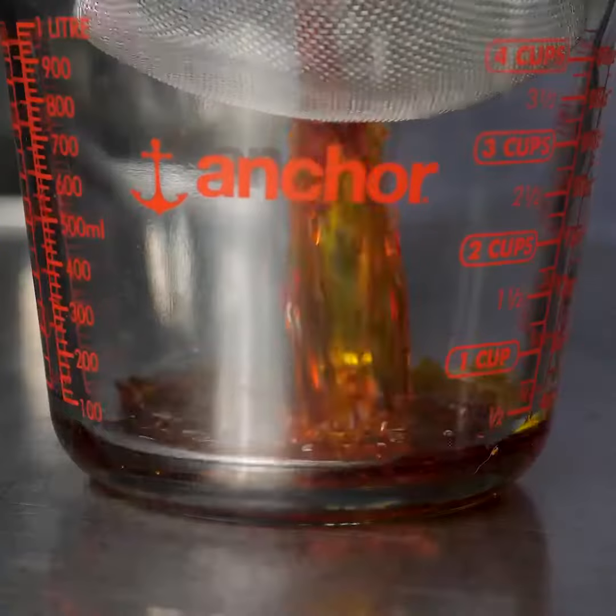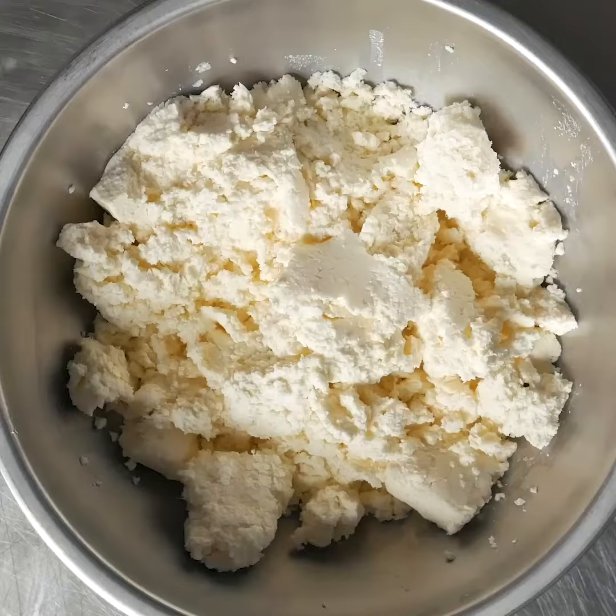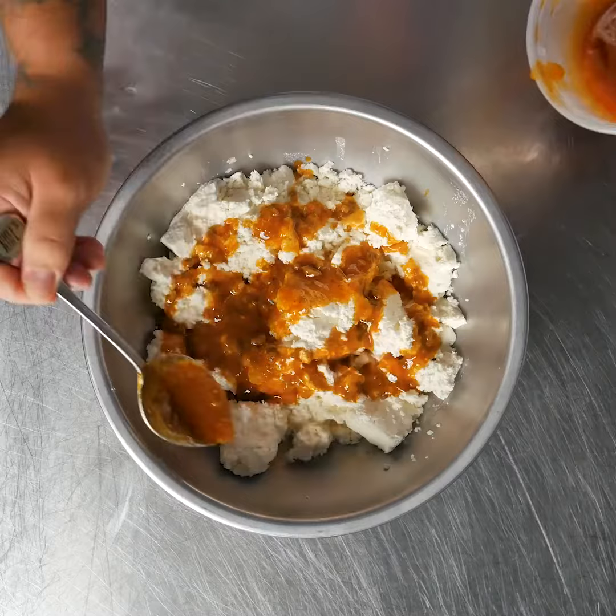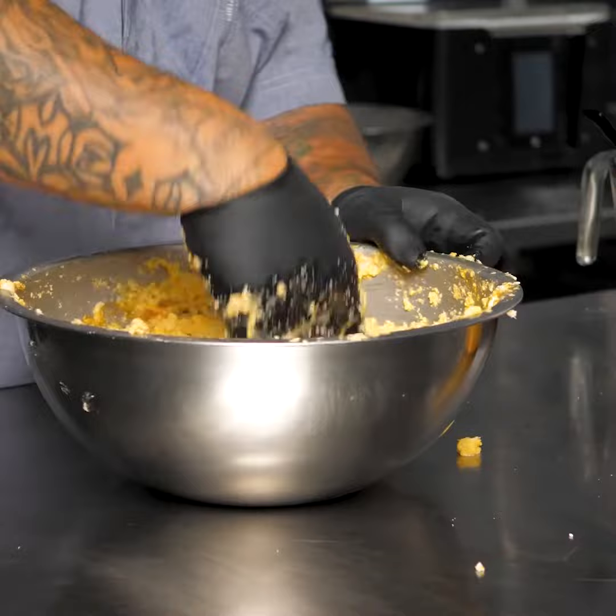I'm using Tio Jorge grated yuca from MIC Food. This expedited the process because it comes ground and it's ready to go. To the grated yuca, I added the anato oil and some of the cooking liquid from my chicken and mixed it to form my masa.